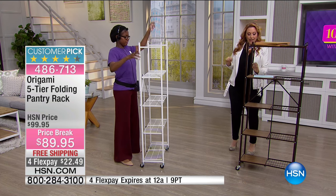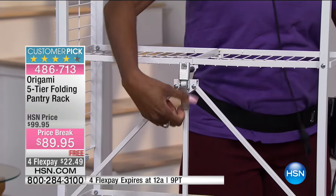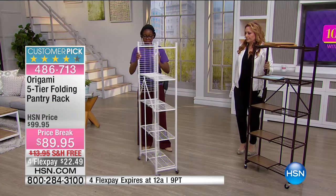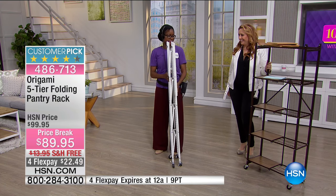So you've got two color choices — the white, and my card says black, silver, or white, but I don't know if that's correct. I think we need to update that. But I want you to watch, Tanya. Look at that. Ta-da!